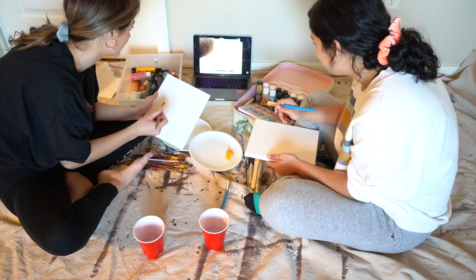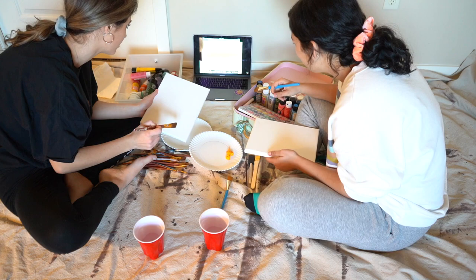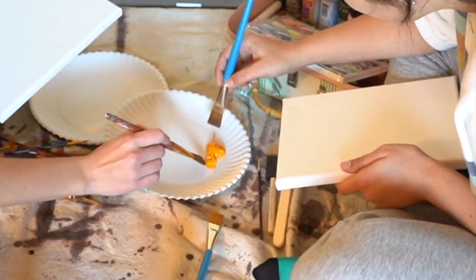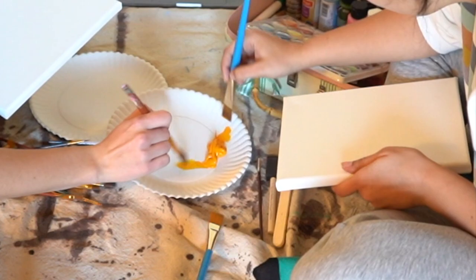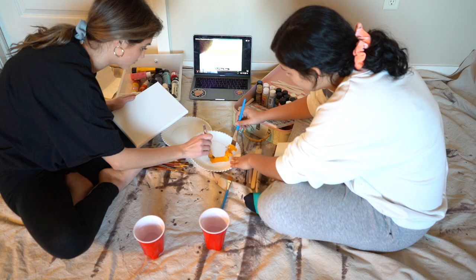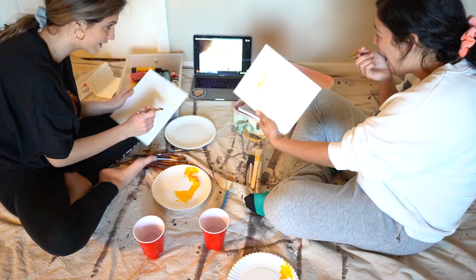Bob Ross says maybe we'll have a beautiful little sky full of warm colors — makes you feel good. Making little X's, crisscross things going all the way across the canvas. Then maybe we'll have a little water. I love water. Water is not yellow though. I'm so confused with how he says 'water.'